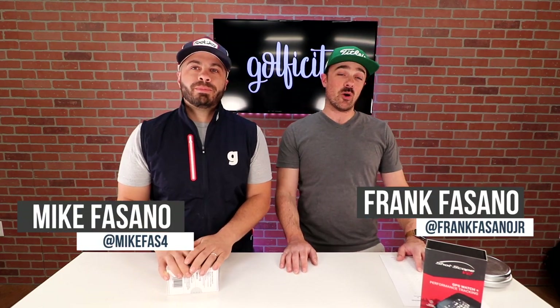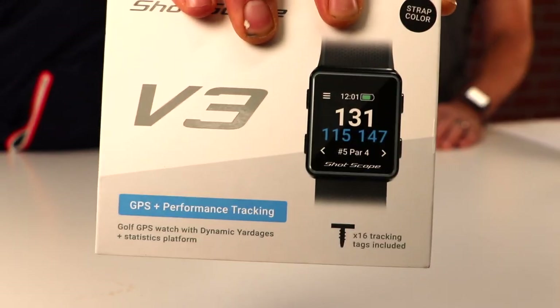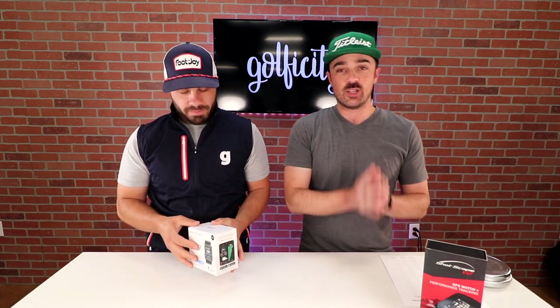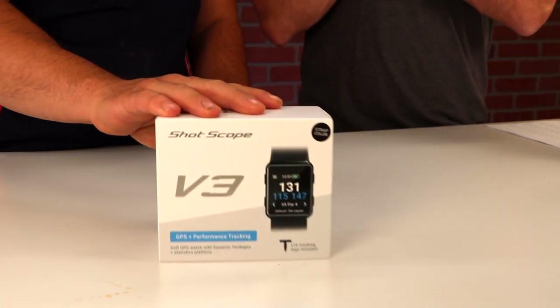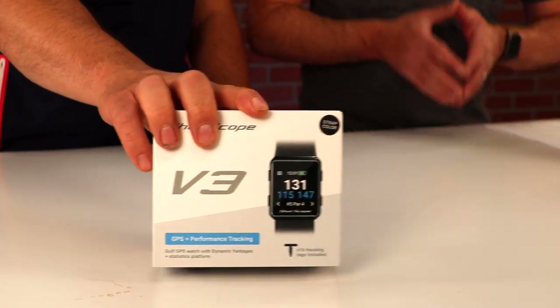We've got something really exciting for you guys. We're going to be unboxing the brand new ShotScope V3 — that is the third iteration in the ShotScope system. Going back to the V1, the V2 which we've now been using for two years, and now the V3. What I like about the V3 from what we've seen in some of the specs is it looks like ShotScope has taken the list of things that users asked for and put them right into the new design.